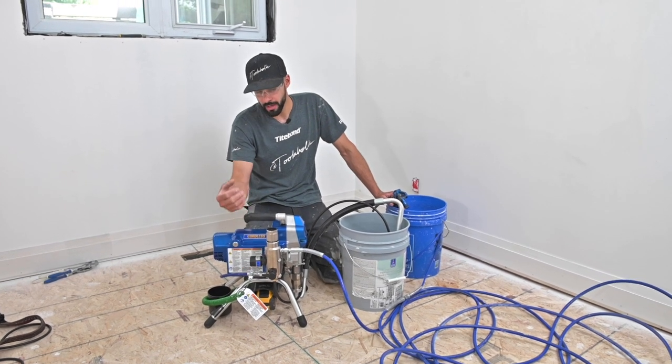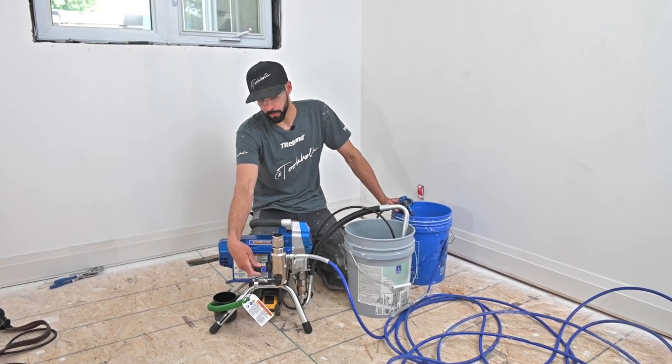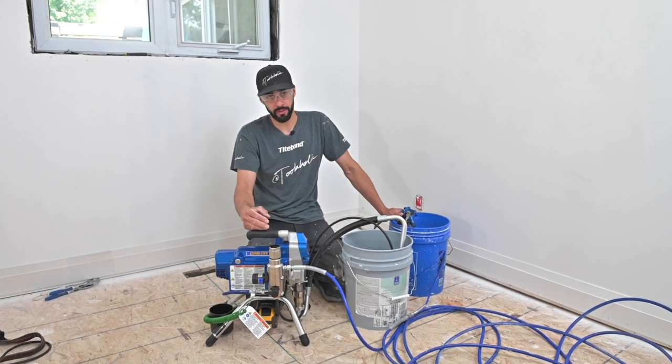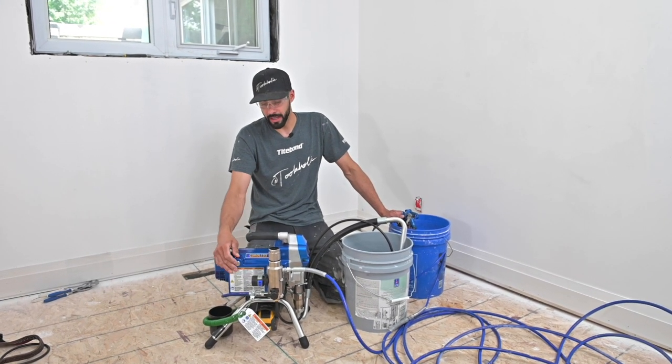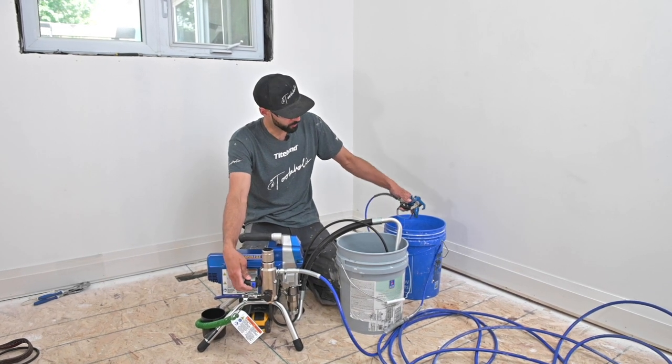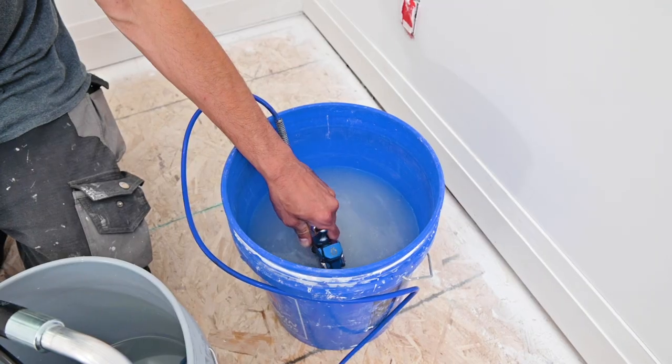We're going to run it right now just to show you how loud it is. I'm going to turn the pressure all the way down and pull the trigger. Just remember, anytime you get into pressurized fluids, wear safety glasses please. Unit's on now — I'm going to turn this up with the trigger pulled, and then let the trigger go.